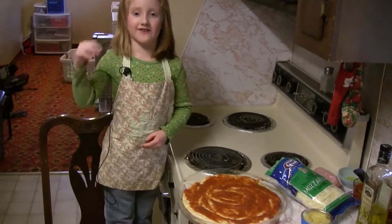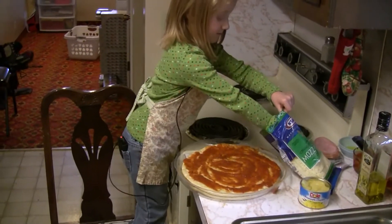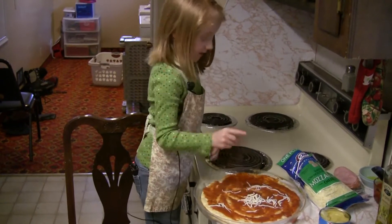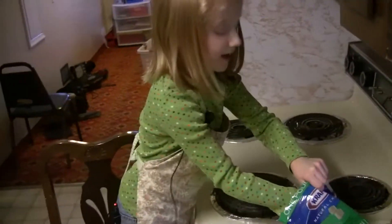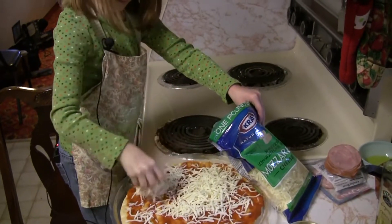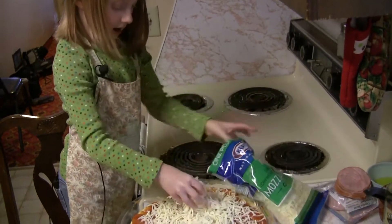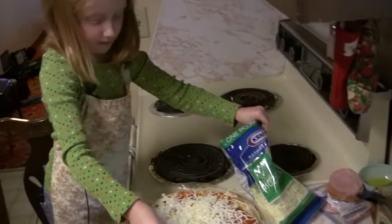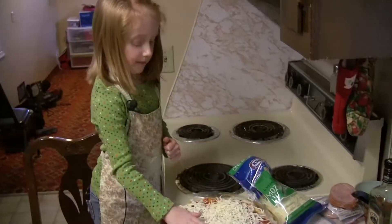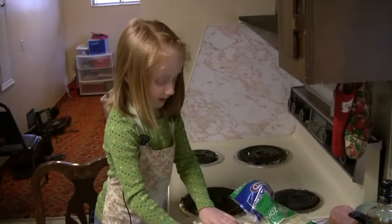Next up is cheese, mozzarella. I am sprinkling the cheese on that part. Get big handfuls. Cover up the red sauce. My parents bought mozzarella cheese because it has a really yummy taste to it and it adds some yummy ingredients.